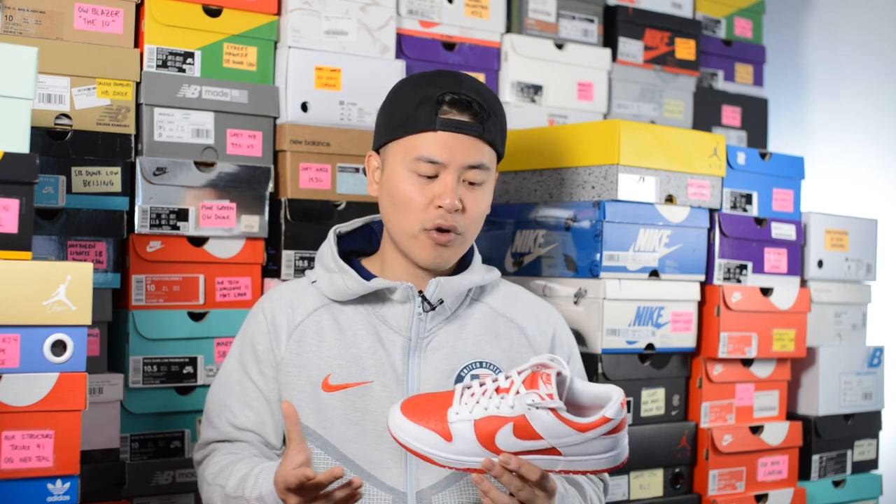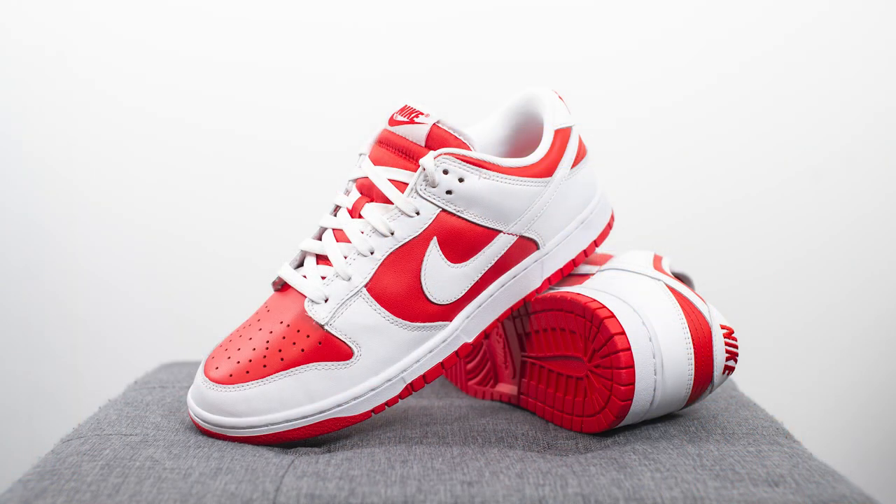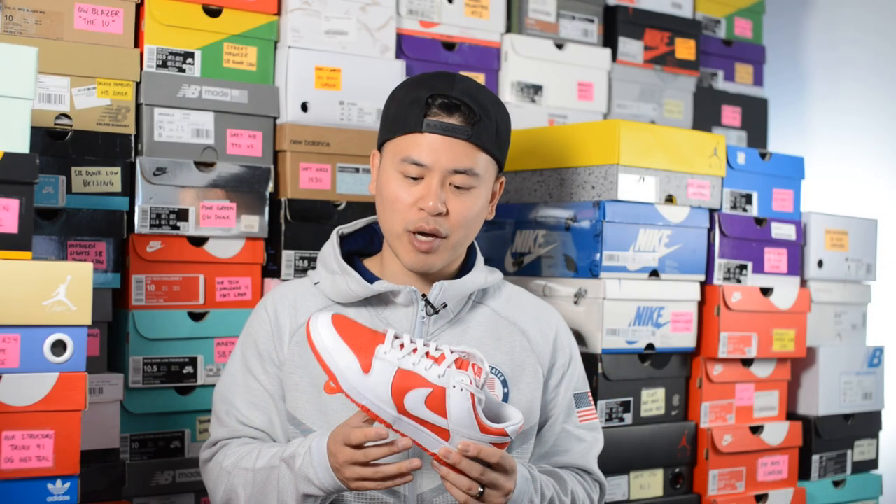Moving on to comfort, overall nothing too special with this pair. These feel like any of your other dunk lows — pretty firm, pretty flat and low to the ground, and there's honestly not too much from a step-in comfort and cushioning standpoint. However, for just an everyday casual use shoe that you're going to be walking around in, they're going to feel perfectly fine, like most of your other Nike retro sneakers without Nike Air.